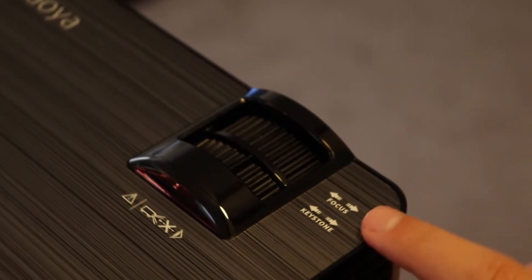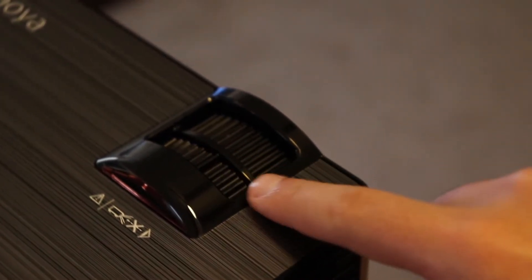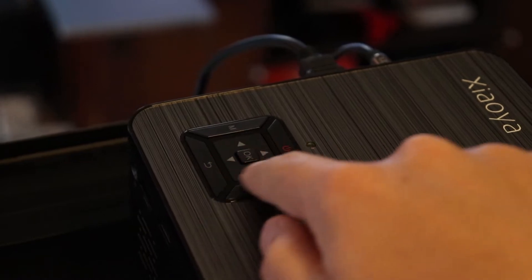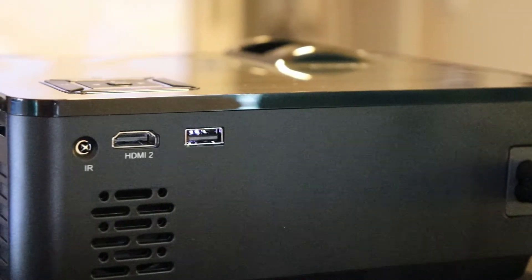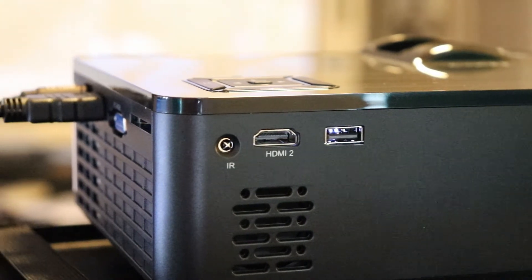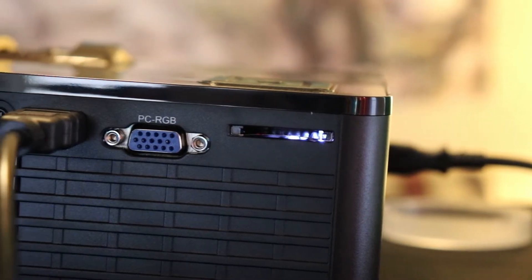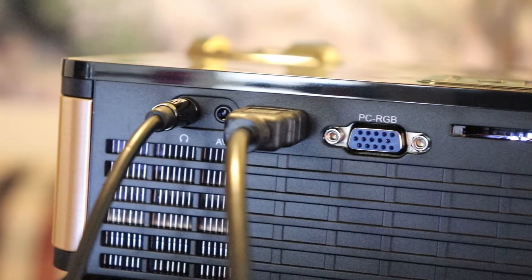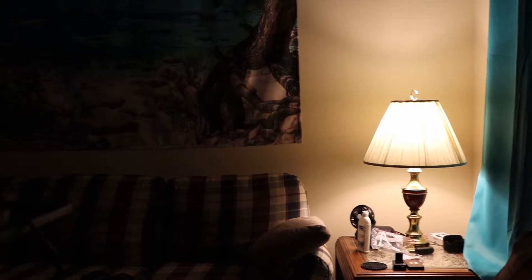You're going to have your focus wheel on the front to help dial in your focus based on how far away you have it from the wall, and a keystone wheel to help correct the vertical tilt if you're putting this up at a little bit of an angle. You'll get a remote with basic buttons for power on, power off, source, and navigation. You've also got a USB input, two HDMI inputs — one on the back and one on the left side panel — an SD card slot, VGA, another HDMI port, AV jack, and a headphone jack so you can hook up external speakers and improve the sound quality.